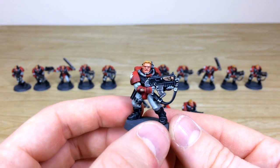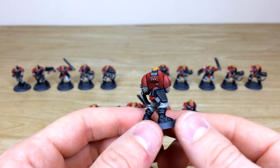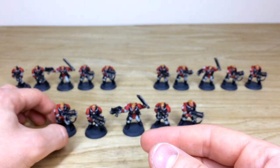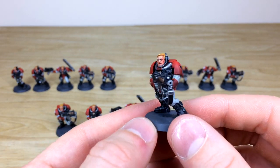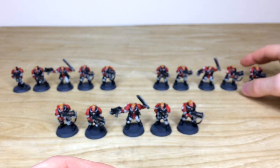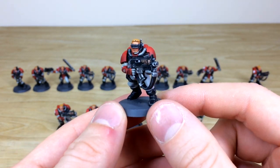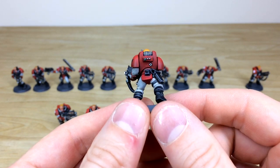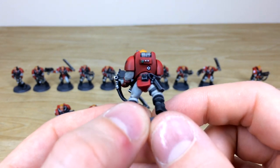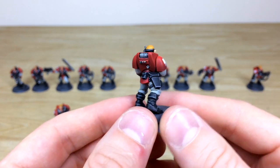Here's another model from the first five-man squad — same consistency from model to model, showing the attention to detail across all of these. There's also one with a visor, and even the little lights and lenses on the back of the packs are all painted with a point-of-light source effect, which is really lovely.